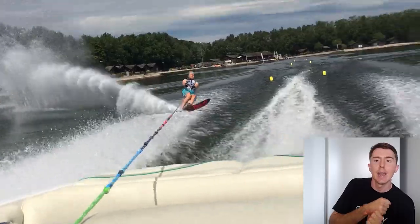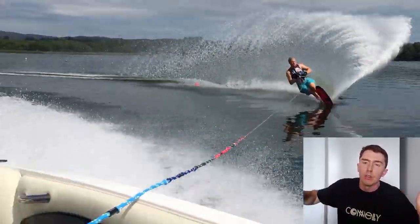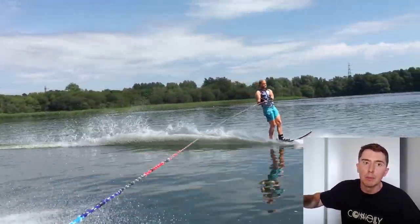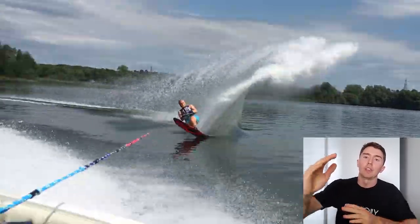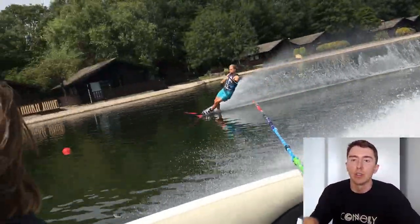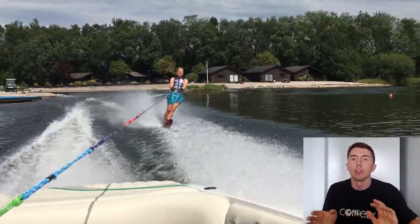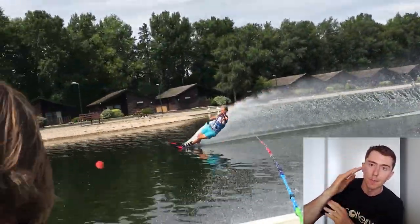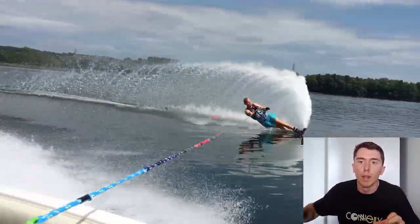You'll be set on that inside edge with the lean you need to do your turn and cut back across the wakes. You'll just be able to feed the handle out without needing to increase that lean. You'll have a huge amount of control over where and when you start that rotation, because the rotation will then purely be a rotation — not dictated by where you happen to finish that big, long, slow edge change. I want the edge change to happen very quickly, and then your lean to be already set.